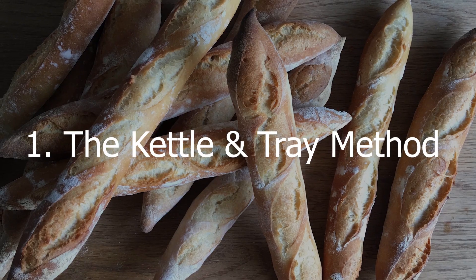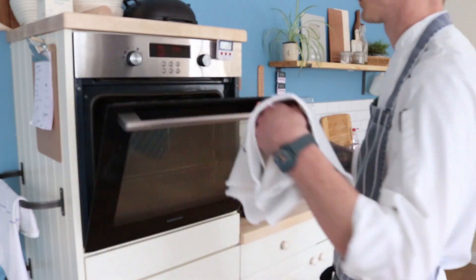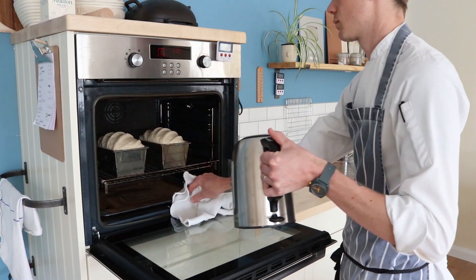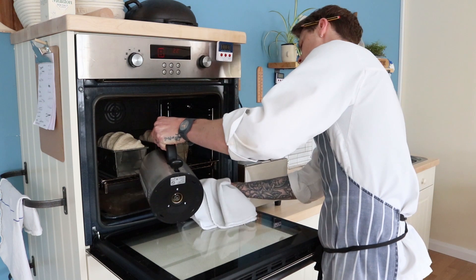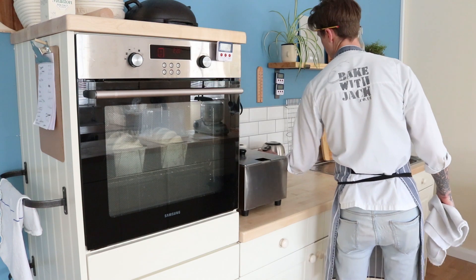Here are two ways I get steam into my oven when I'm baking bread. This is the method I use the most. I have a deep roasting tray on the floor of my oven while it preheats, making it nice and hot. When I'm ready to bake, I boil half a kettle of water, load up all my bread dough, and carefully pour that hot water into the deep tray beneath and shut the oven door. The most important thing for me here is the sizzle factor — when you pour that boiling water into the hot tray beneath, you'll get a massive sizzle as the water all bubbles up.